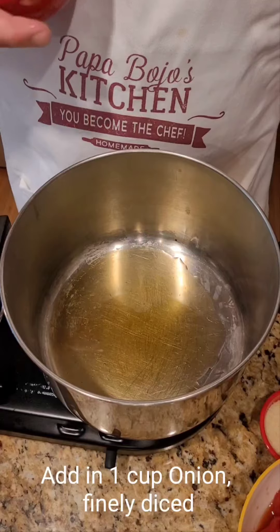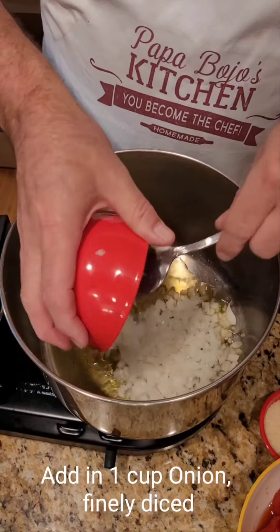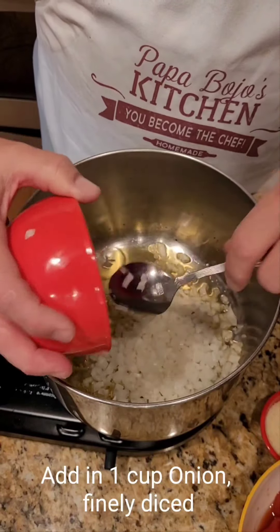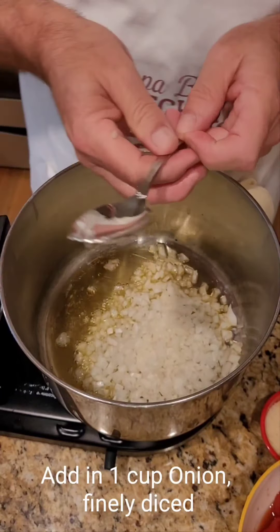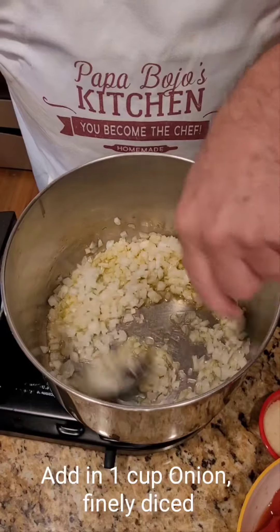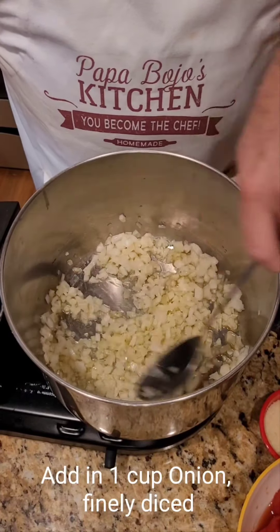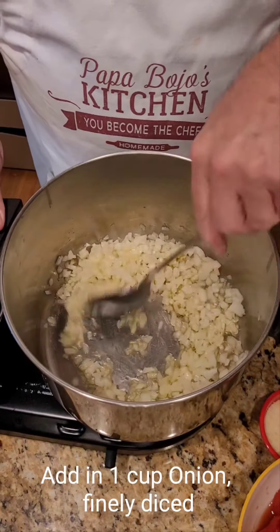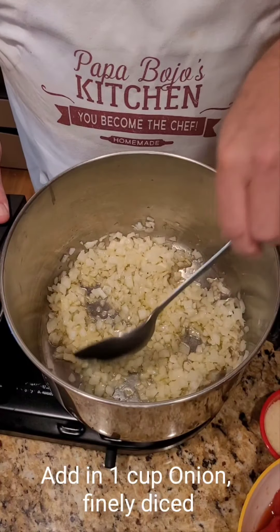The next thing you're going to do is add one medium onion, or about one cup of onion. If I'm not going to have flavors of other vegetables other than onion and garlic, that's what I want. I'm going to sauté this over medium-high heat to get the flavor out of the onion until they're just about translucent, and then we'll add the garlic.